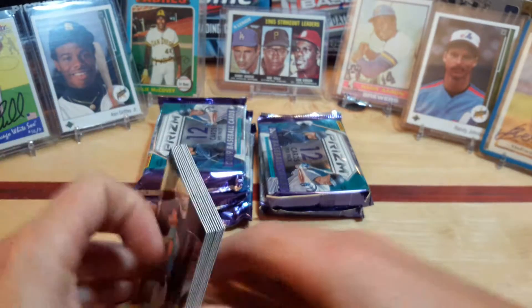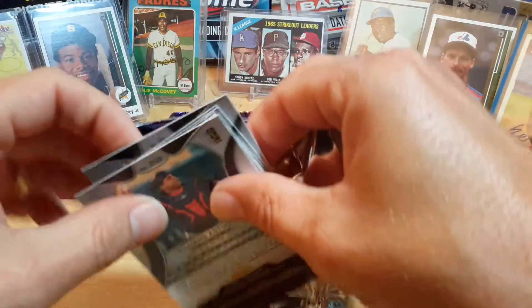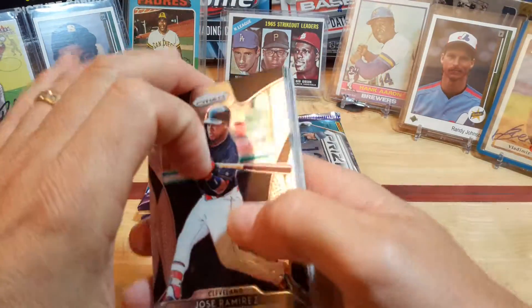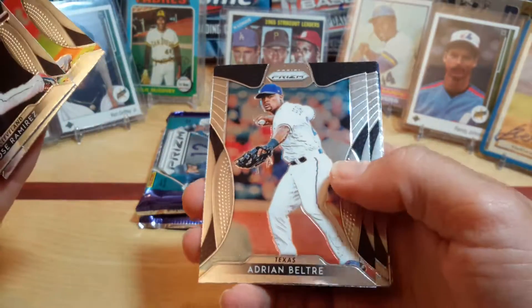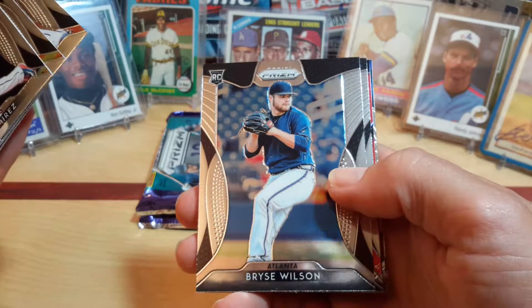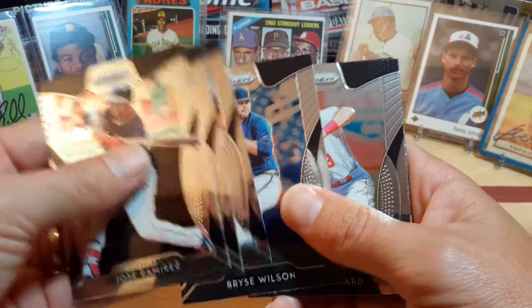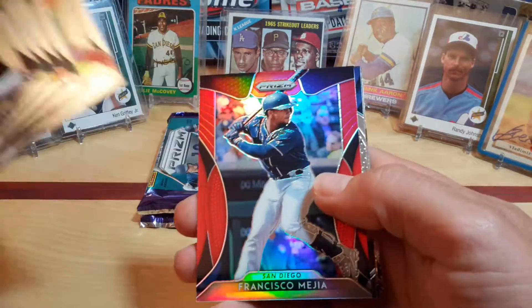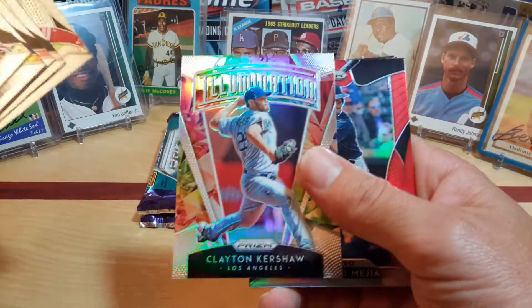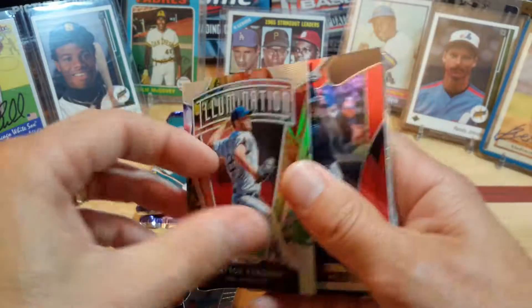And a Frank Thomas. I'm sure I probably might have missed some of the silvers — I'm just not used to opening up this series that much, but we'll go back and look at it after. Jose Ramirez, Felix Hernandez, Adrian Beltre, Bryce Wilson, Ricky Carr — Atlanta Braves fan, but he's not doing too great. Taylor Ward — good little player. Clayton Kershaw Elimination. Let's look at the back of that.